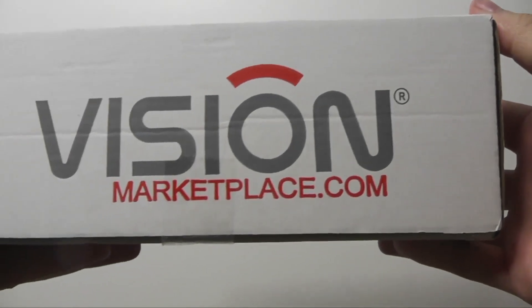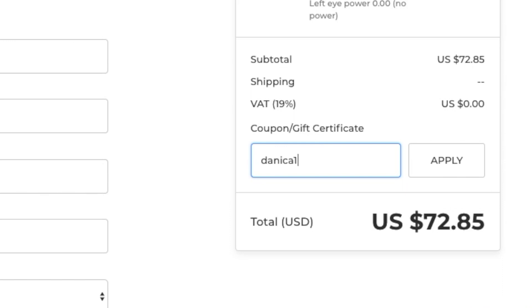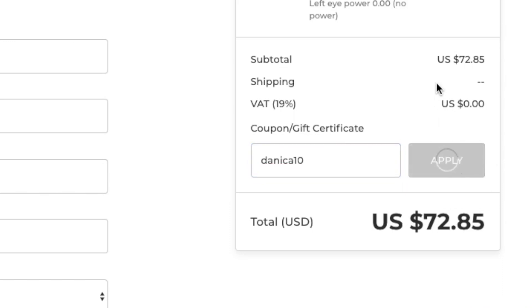You can get Solotica contacts for the cheapest price on Vision Marketplace. If you use my discount code Danica10, you can get a yearly prescription pair for around 65 US dollars. I will link them below for you.